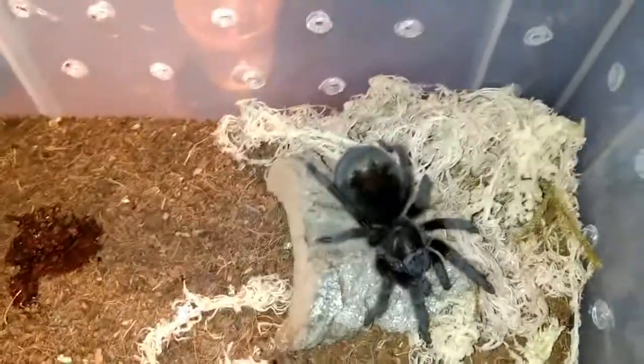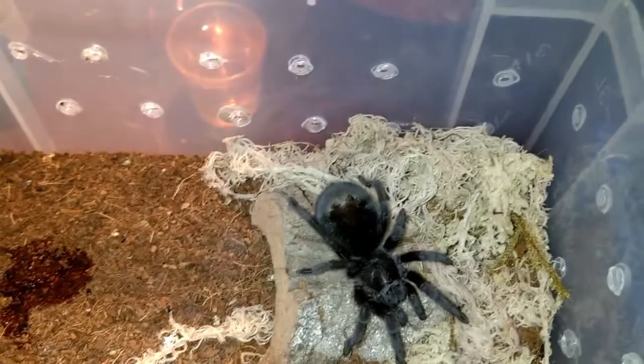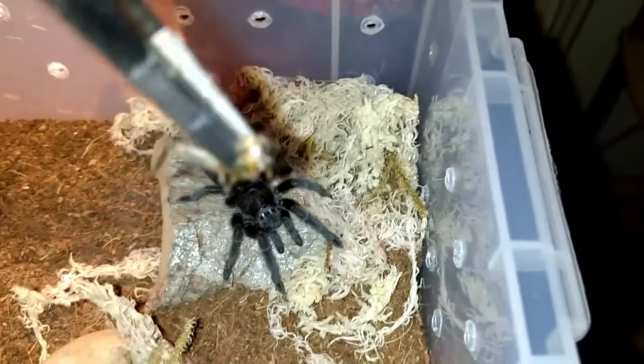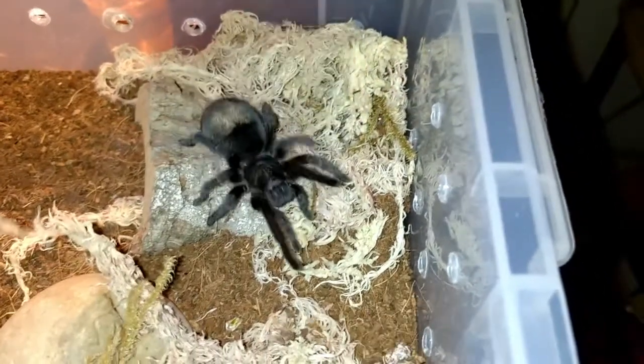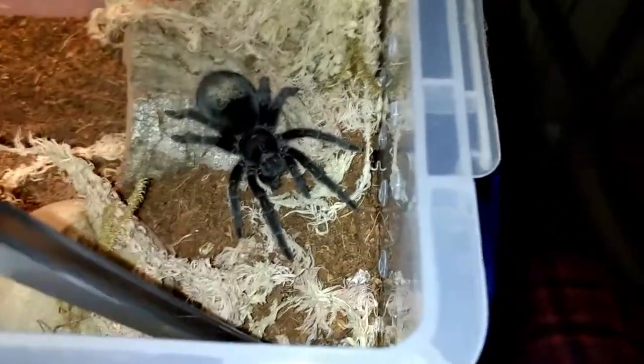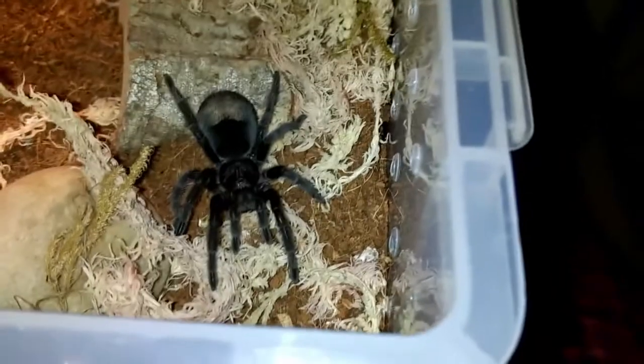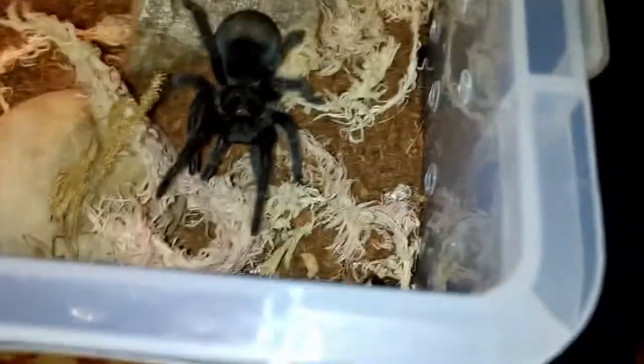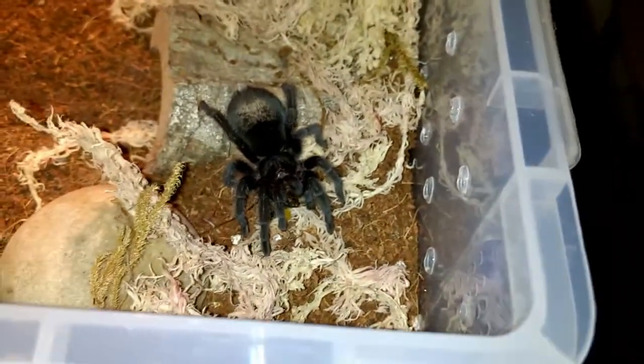I'm guessing it's pre-molt due to the size of the abdomen, but let's check. Going to have to be quicker than that. Completely lost the cricket now. Oh, there it is in the corner. Pounced! Juice. Yuck.